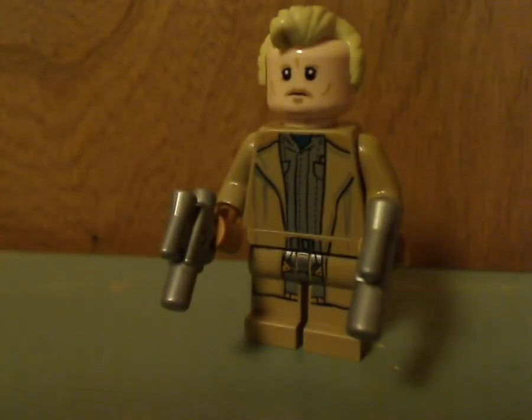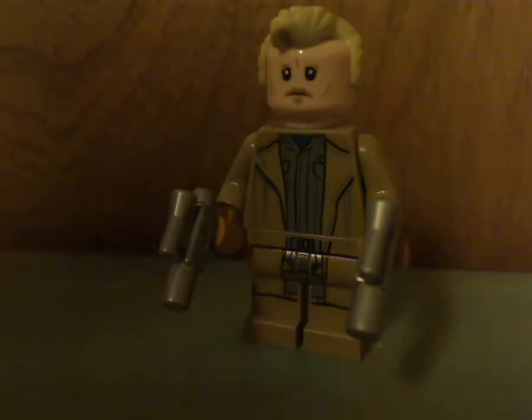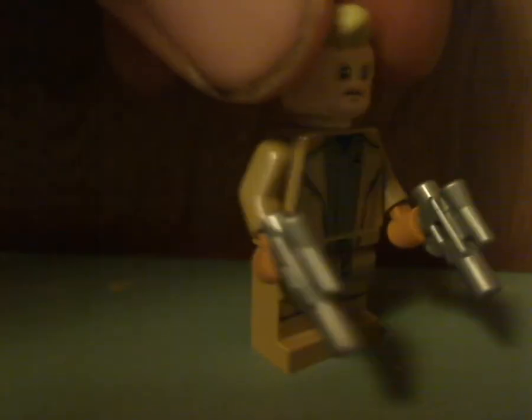And also an updated version of Tobias Beckett. The hair piece is kind of like that from the Incredibles 2 line, and he's holding two silver small pistols. But no double-sided face. And there he is from the back.